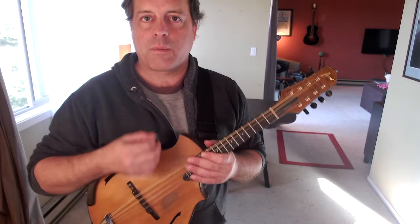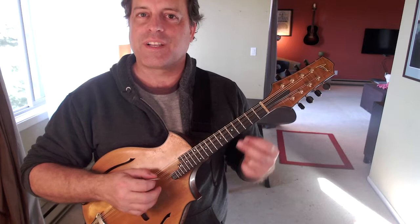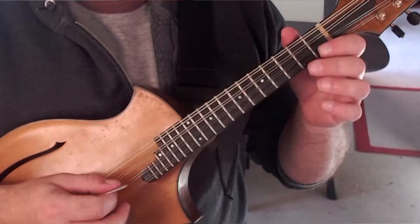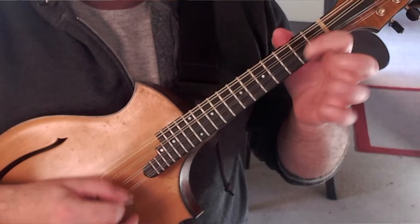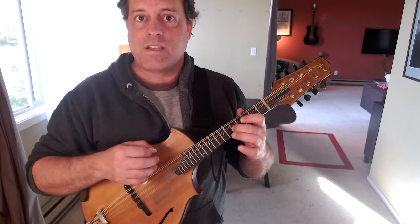There are two really important parts about tremolo: the downstroke and the upstroke. There's really no secret. If you've already been playing downs and ups on a single string — like any fiddle tune, a simple thing like Angelina Baker or Old Joe Clark — that exact technique with my right hand is what I do when I'm doing tremolo also.